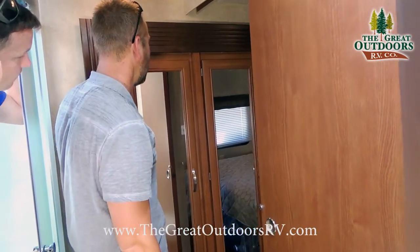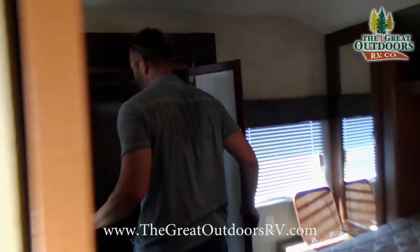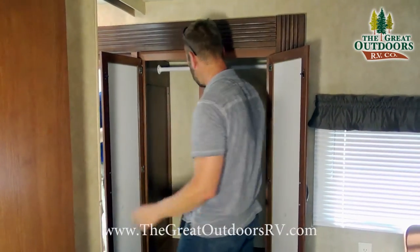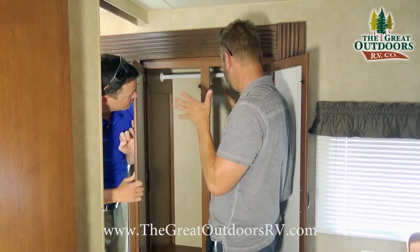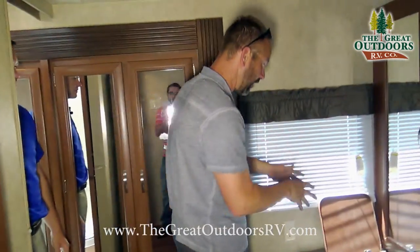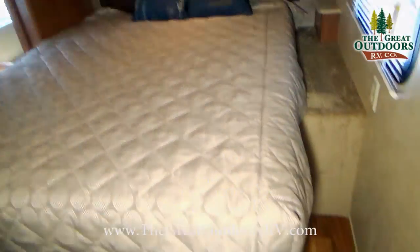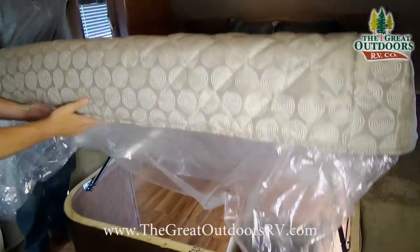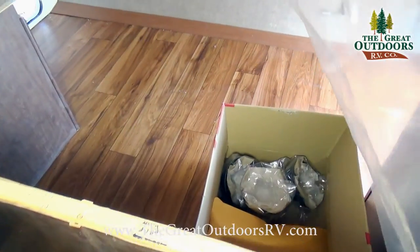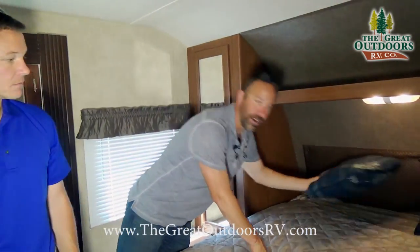A cool feature of this unit is the wardrobe is on the slide out, giving you plenty of space for hanging clothes — not one of those small ones where things hang sideways. You have actual width to hang shirts properly. Here's the laundry chute we mentioned earlier, more wardrobe space, and a walk-around queen size bed, making it easy to make the bed. Plus one of the biggest under-bed storage areas in the industry.